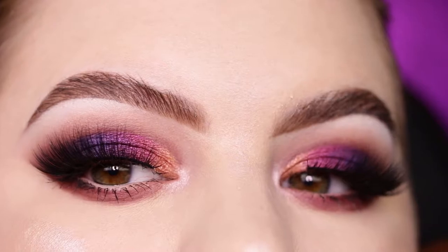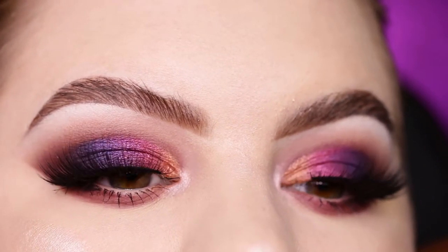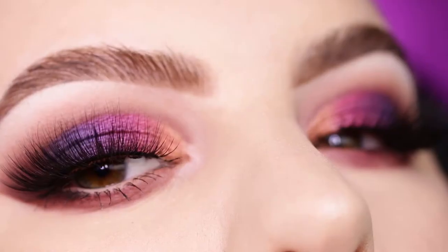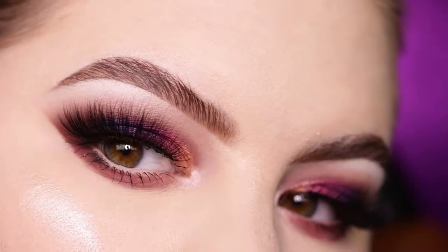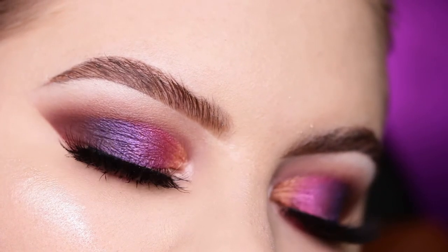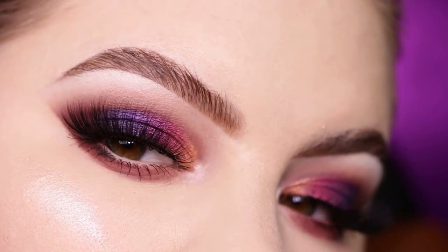That is actually the finished look! I hope you guys enjoyed watching this video. I definitely love this palette and I want to do more looks with it. If you enjoyed this video, please give it a thumbs up, subscribe to my channel, and click the notification bell. Thank you so much for watching — I love you all and don't forget to follow me on social media. See you in the next one, bye bye!